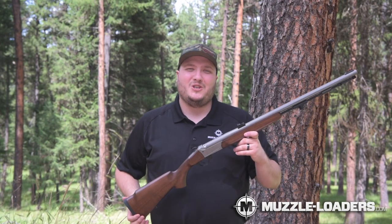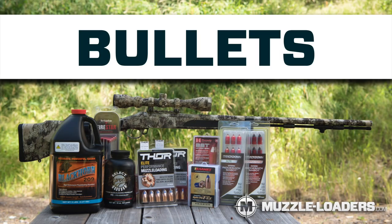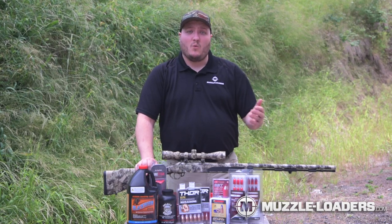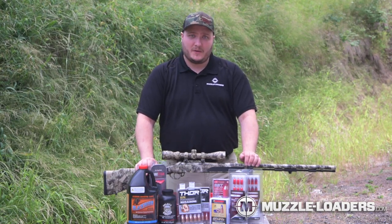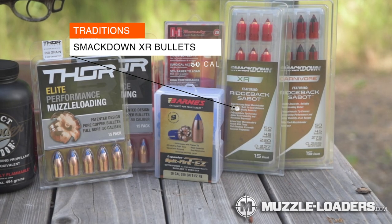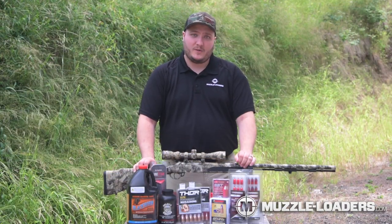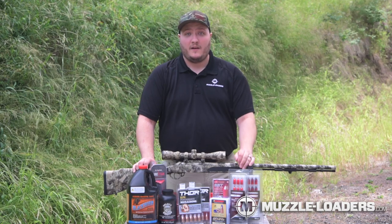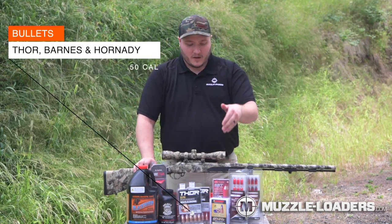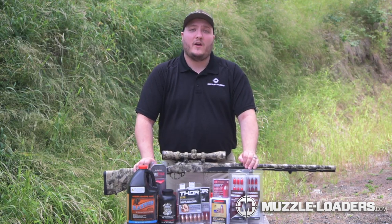From here you are ready to take your Traditions muzzleloader to the range. We've taken many calls from customers asking what load is going to perform best. We recommend looking at the Traditions Smackdown series — these bullets have been tested specifically in Traditions muzzleloaders and perform great. Some other options we've had great results with are the Barnes, the Hornaday, and the Thor bullets, which we've personally tested ourselves.